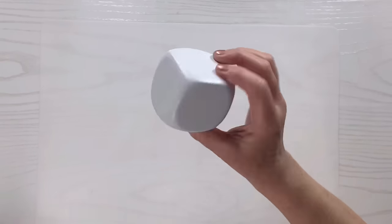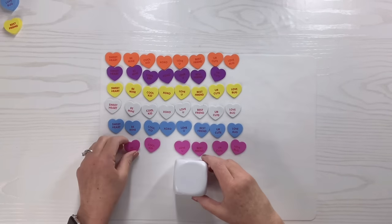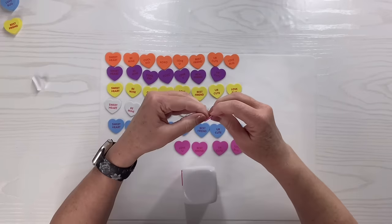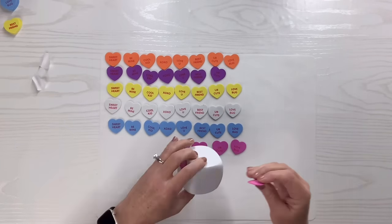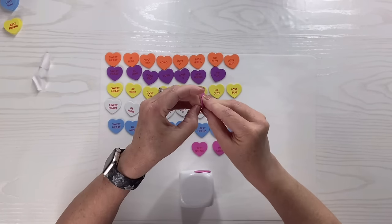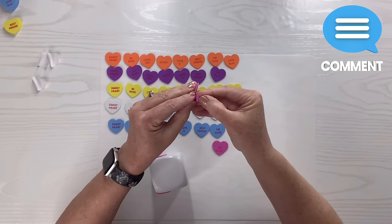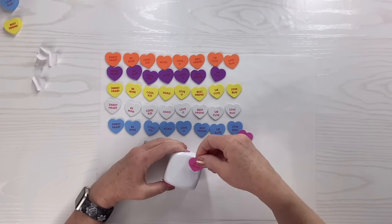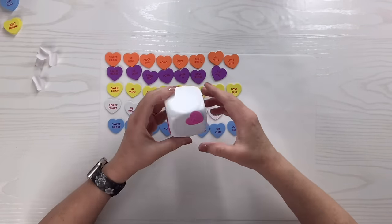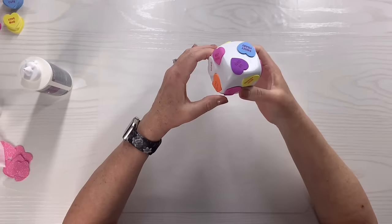I'm going to cover the whole thing in Mod Podge — it gives it a nice glossy look. I sorted the conversation hearts into colors and what they say, so I can distribute them so they're not all the same colors on the same side. I'm putting the pink ones on first — this is just my little system. I'll continue adding the little hearts, distributing the words so they're not all on the same side. For a couple of big gaps, I added cute little sparkly hearts and used Aleene's tacky glue to secure them.